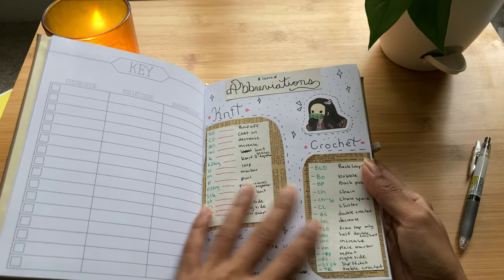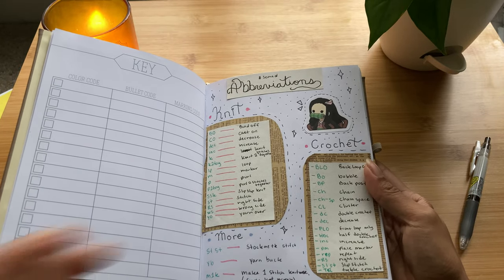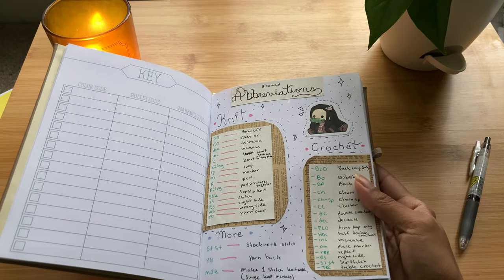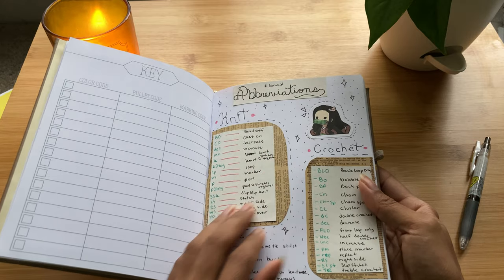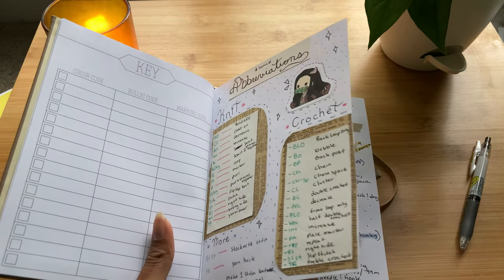I have some knit and then some crochet abbreviations, since that's going to be the majority of this book. And I feel like when I start something else — which I'm not going to say because it will be a spoiler — I'm probably going to have a little section for that as well, so it's not going to just be crochet in here.